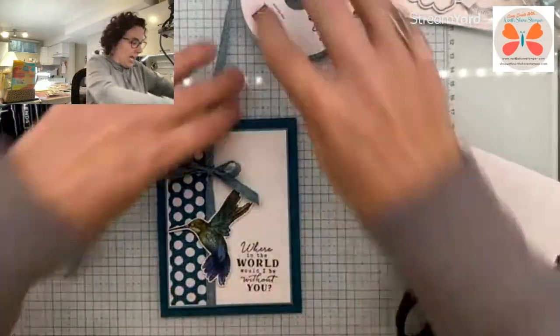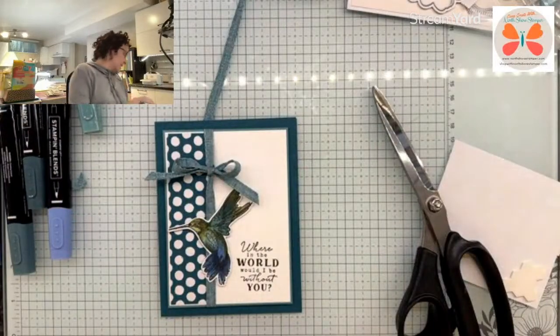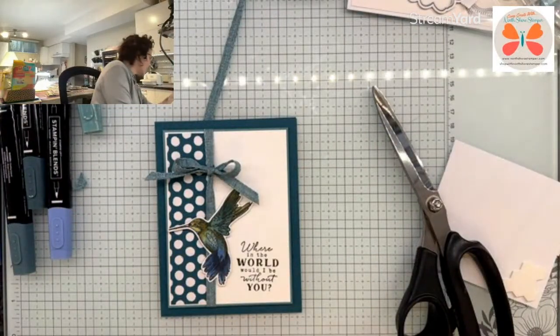I'm kind of loving it. Now my only dilemma here is I have like next to nothing in the way of embellishments.